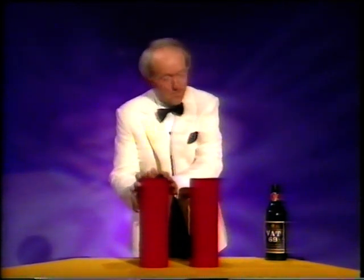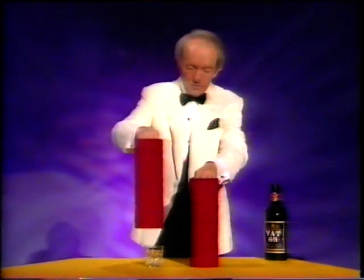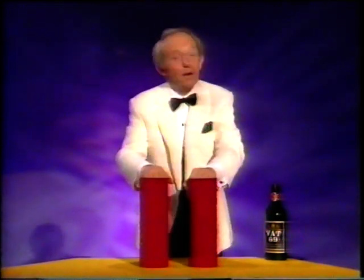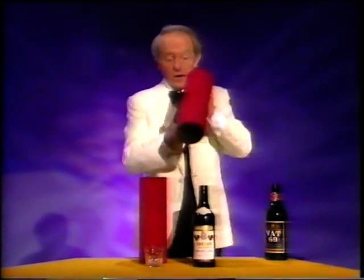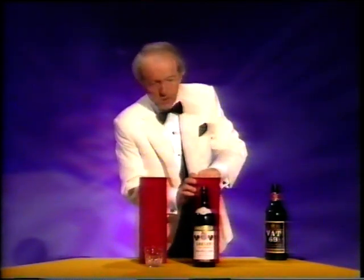So over here we have the glass, over here we have the bottle. To make them change places, you just say the magic words abracadabra — and over here we have the glass, and over here we have the bottle. Obviously the magic is not working yet, children, so we'll start again.